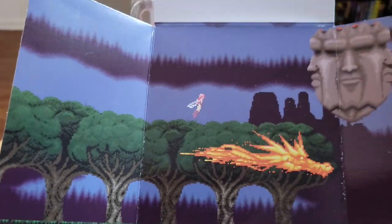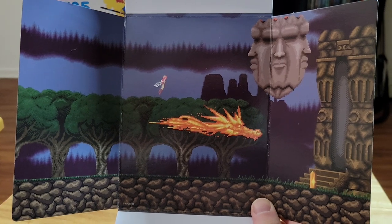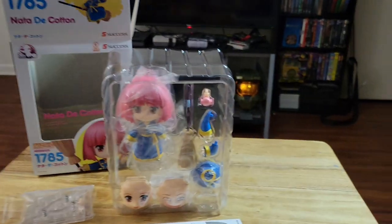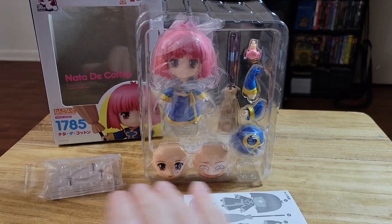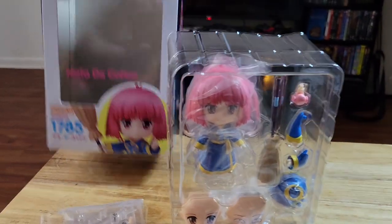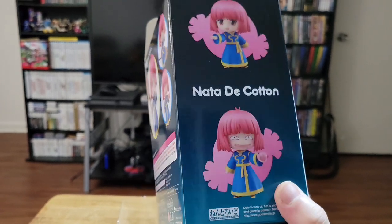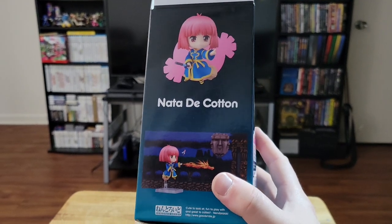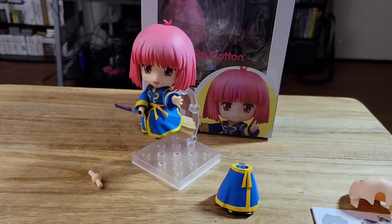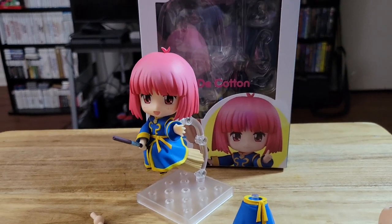Opening this up now. Here you can get a better look at the interior packaging, which you could also use as a backdrop as you display this Nendoroid. And then here it is in the packaging itself — instructions, the stand, all the accessories there. Looking at the box, you can see some different ways to display her and some different looks she has with her different face plates. I think it's really cool that it came with a full Nendoroid.